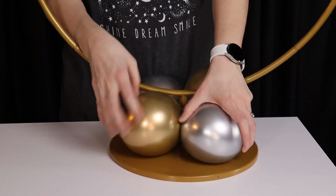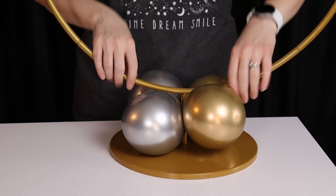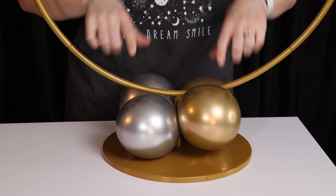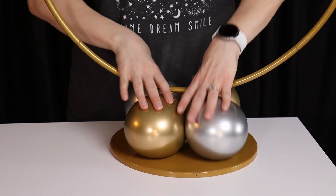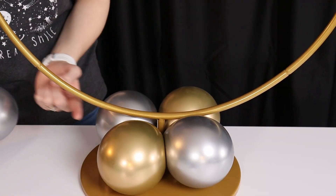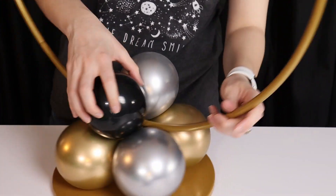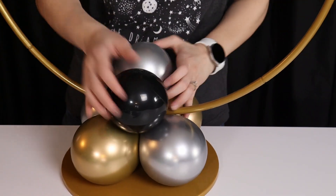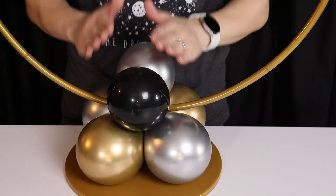Now two twists will be more than enough to hold everything in place, but because I want my two colors to alternate between gold, silver, gold, silver, I'm actually going to twist it a third time to achieve that color placement. Next I'm going to slip a pair of balloons inflated to three pumps of air underneath the hoop frame but on top of our quad, so it hides those center nozzles as well as sets the angle we need for our balloon quads to wrap really nicely around the hoop.